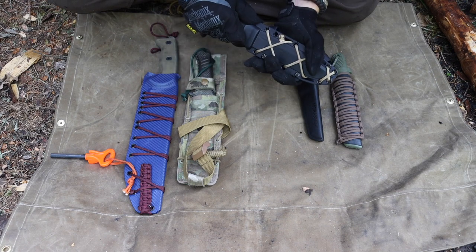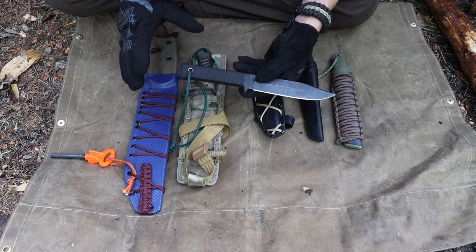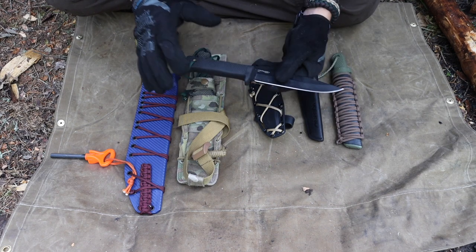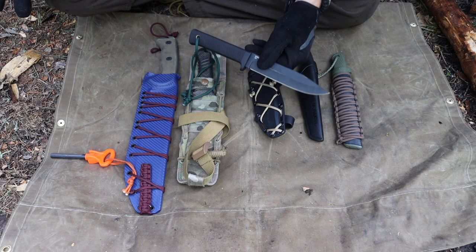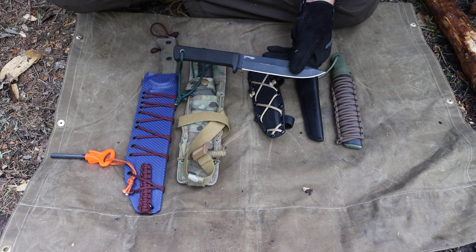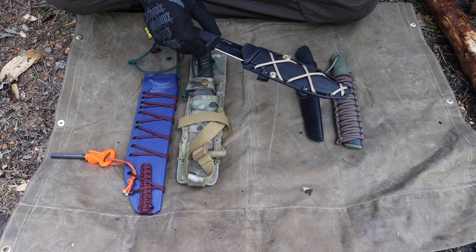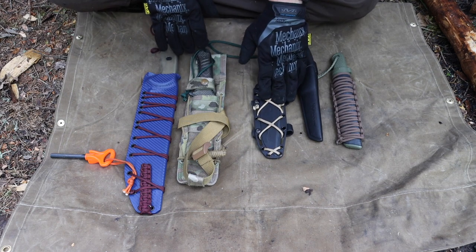Moving on is the Cold Steel SRK, which always comes up when I talk about survival knives — and that's because it's in that perfect size range for a good survival and general-purpose knife. It's very comfortable and sits at that sweet spot for both smaller and larger tasks. If you have a Silky saw and a hatchet in your crash bag, throwing in an SRK is a solid option. You can easily baton with a blade this size, and it has an amazing track record.